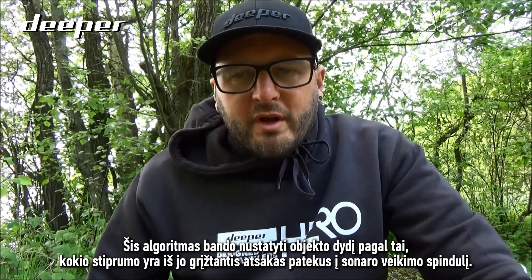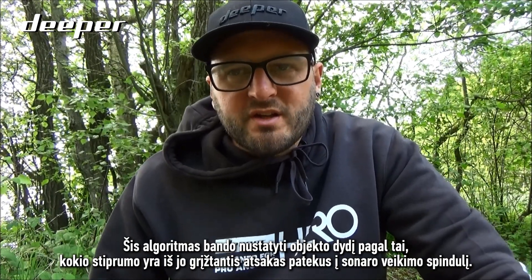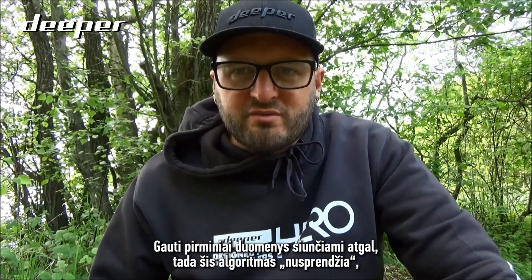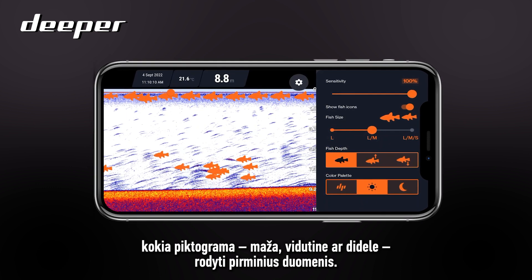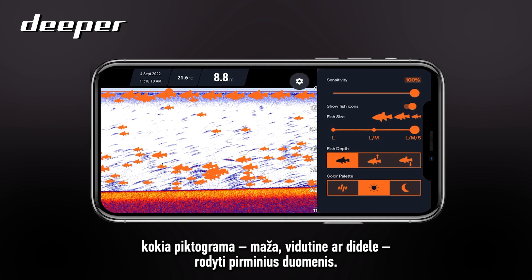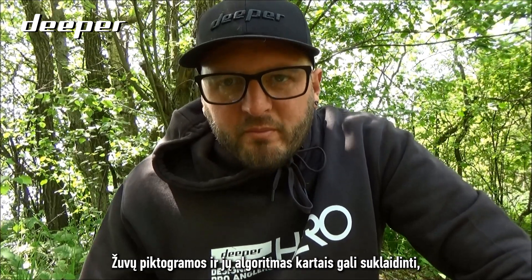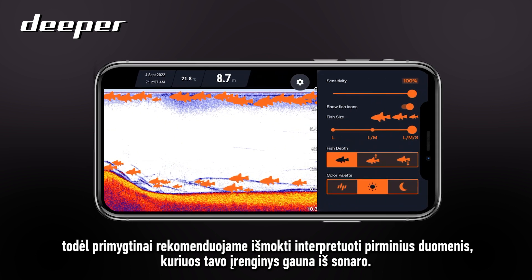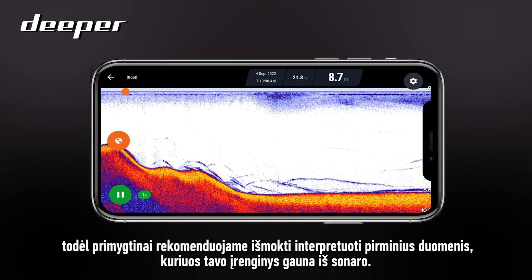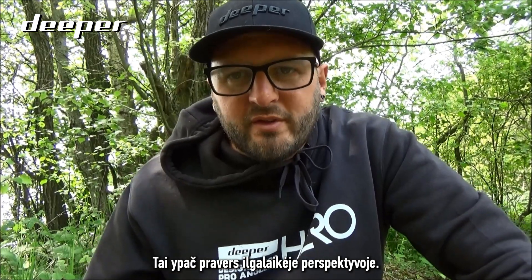The algorithm will work in the background to try and classify exactly how big the object is. It will work from the strength of the object's reflection underneath the sonar cone — the raw data will be sent back and the algorithm will work out whether to put a small, medium, or large icon over the top of that raw data. Because the fish icon algorithm does allow for misinterpretation, we thoroughly recommend that you take the time to understand and learn the raw data that your sonar is sending back to your device, as it will also be extremely beneficial in the long run.